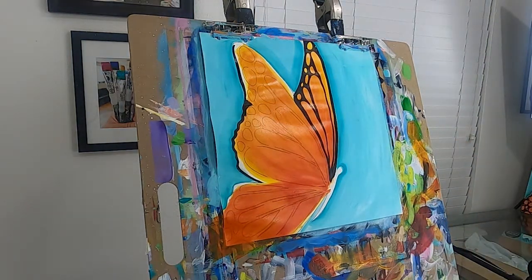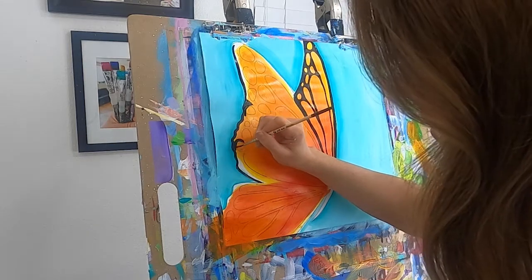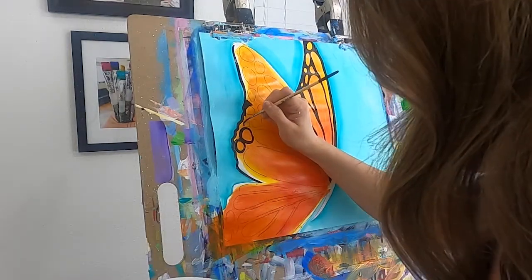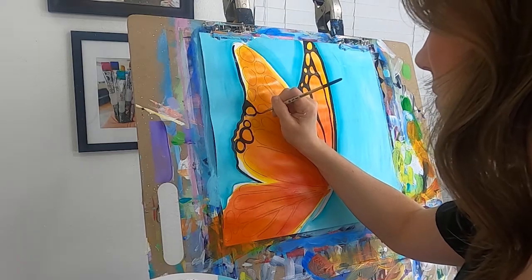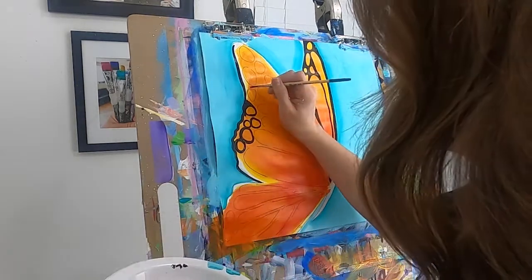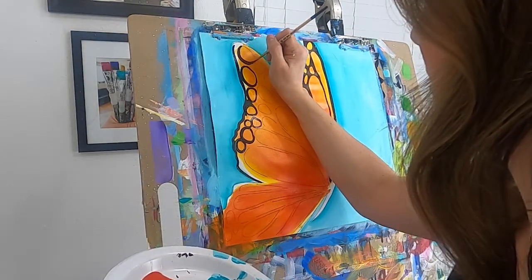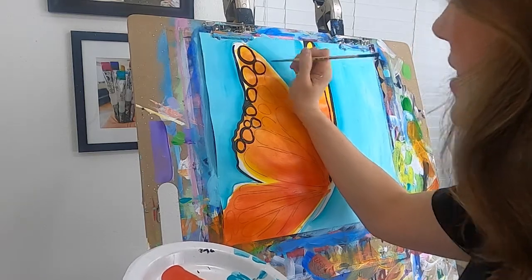Don't forget to breathe through the process — we tend to hold our breath. I'm going to work down here because up here is wet and I don't want to put my palm in it, so I'm just outlining these shapes. Then I can fill in around them — you can see they're all just kind of different and that's what we want. We don't want them to be the same. I'm going to have a nice variety. Nature is perfectly imperfect, right? You can see areas where I'm really pressing on my brush and the difference in the stroke — lots of pressure versus minimal pressure.